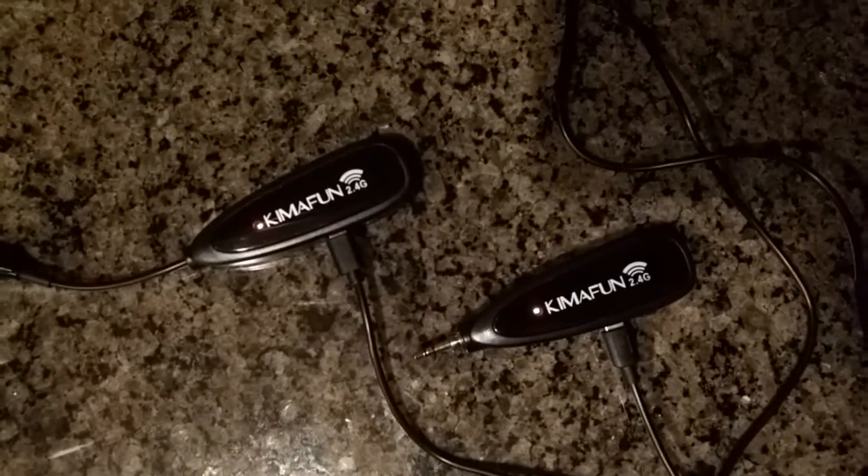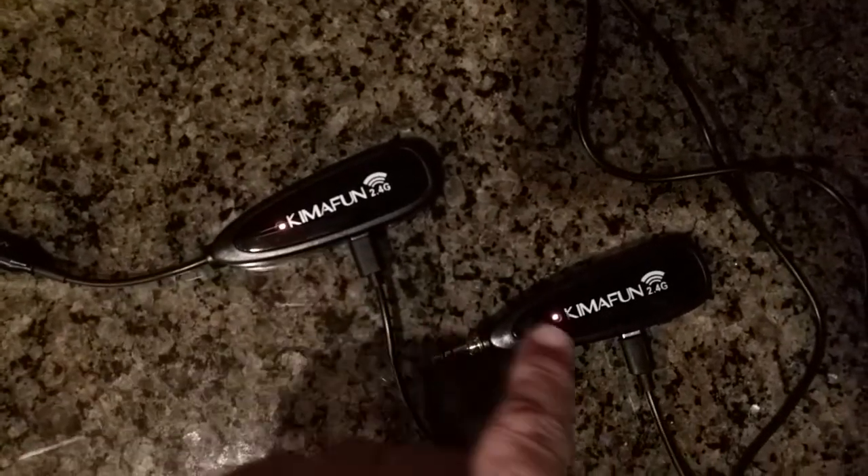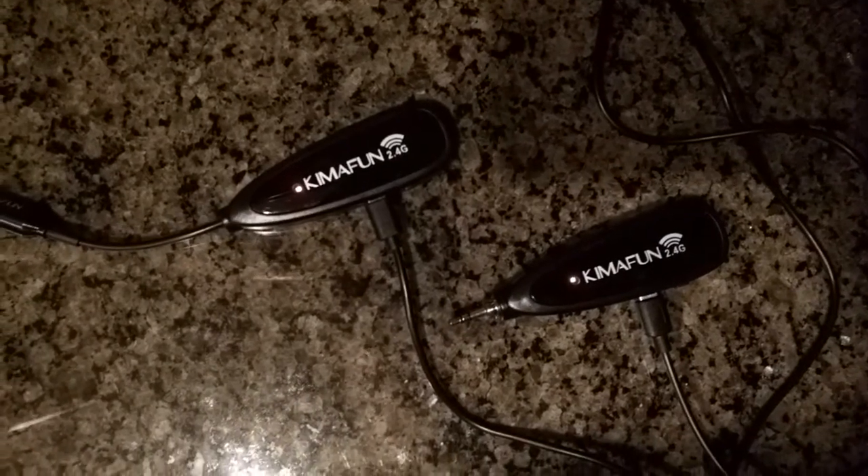When charging the devices, the red LED will turn off after it's fully charged. Here's the included headset microphone on my head — you can adjust the boom to wherever you need it, and it connects to the transmitter with the included clip, very simple to use. And here's the included lapel microphone clipped to my shirt, with the transmitter on the clip — very simple to use and it picks up your voice quite nicely.